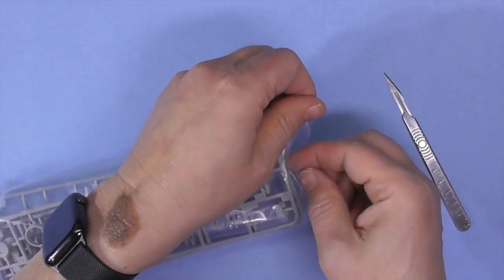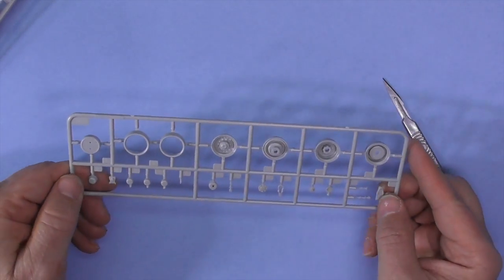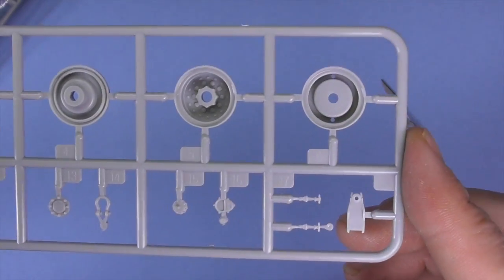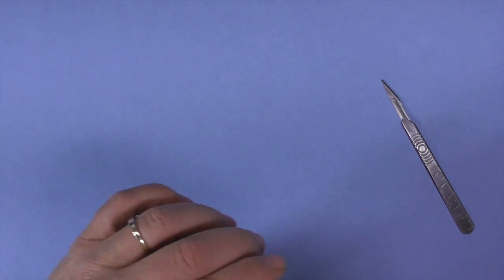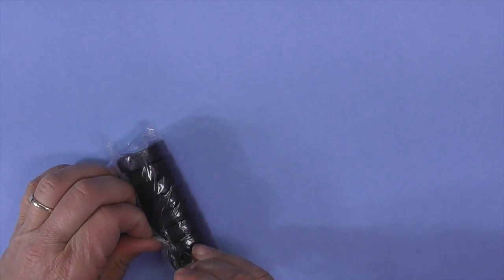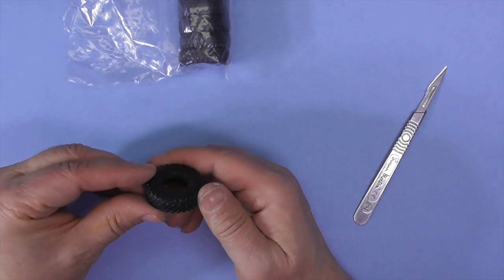Here we have four sprues of wheels — four matching sprues. Good lug detail. There's some more small parts — looks like a cap, tow hooks. These are your wheels and these are your tires — Trumpeter rubber tires. They're usually pretty good; some people don't like them, some people do, I like them. Nine tires total, so I'm assuming they have a spare. Maybe a seam line on them. They do say Michelin on them, and have the tire size. There is a seam line, but if you're like me you're going to scuff them and rub them down anyway.